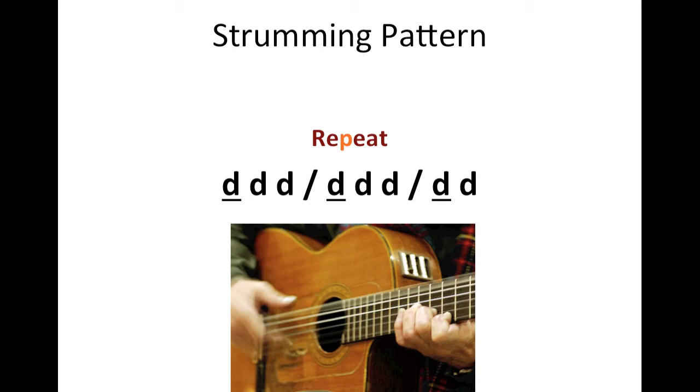This is the strumming pattern. D symbolizes downward strokes. The D that is underlined would mean that you would have to accent the downward stroke.